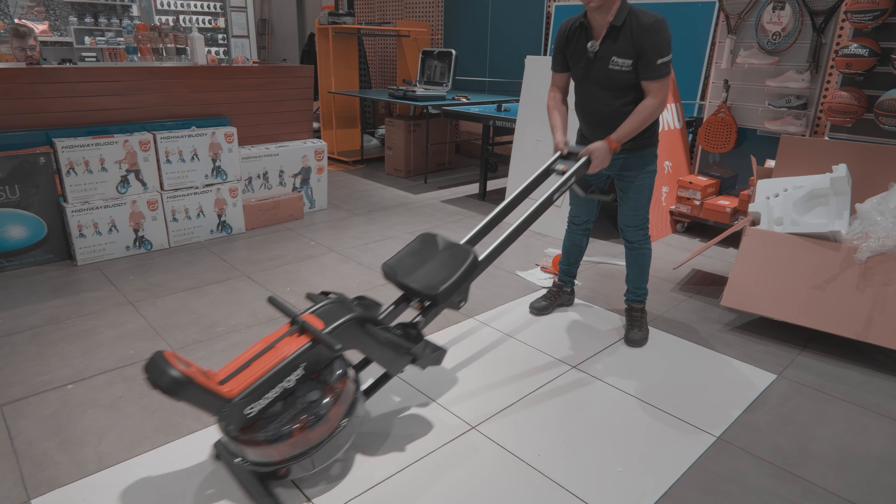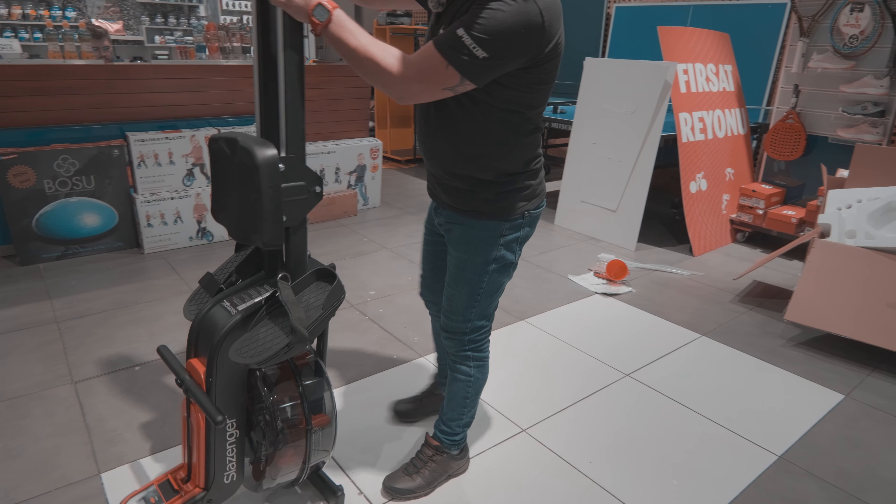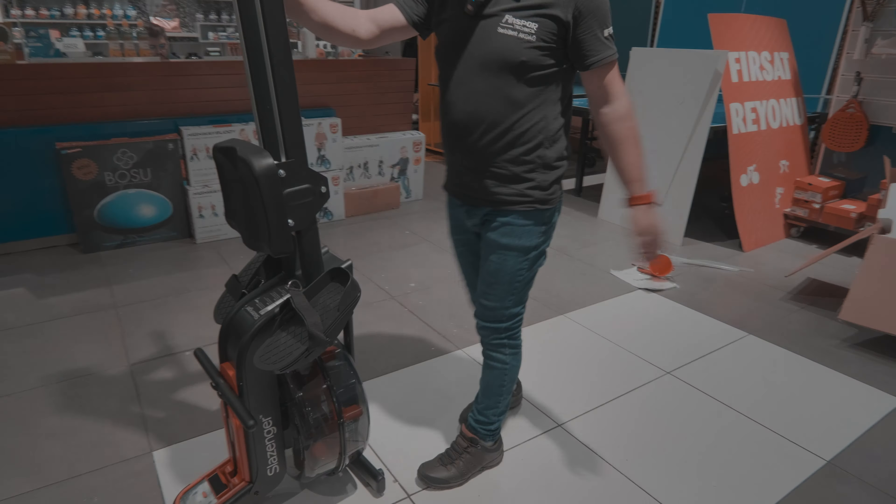Cihazımızın yer kaplamaması için dikkon konumunda bu şekilde muhafaza edebilirsiniz. (To save space, you can store the device folded in this upright position.)